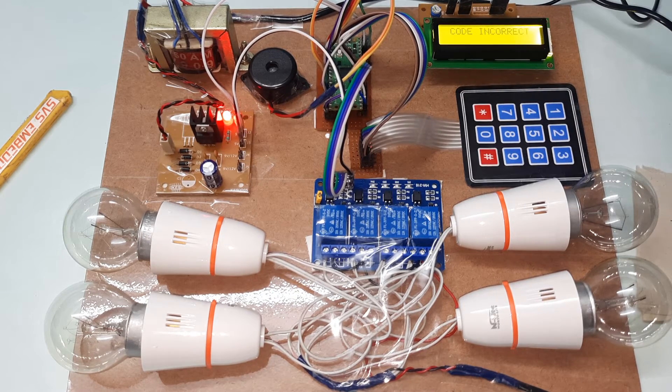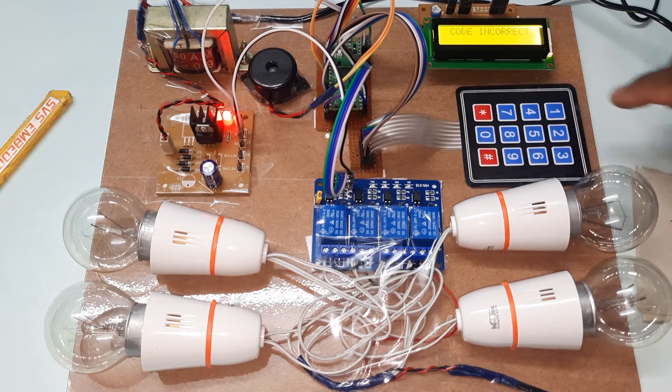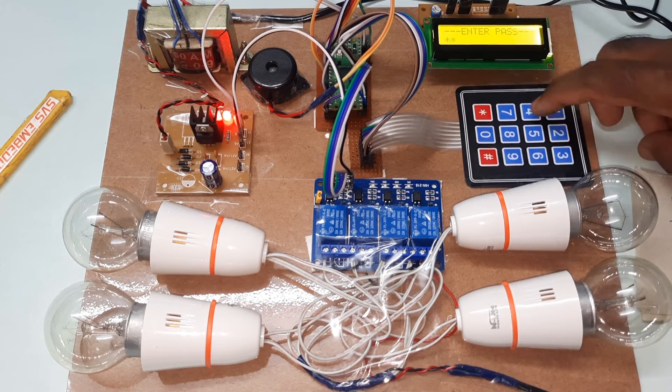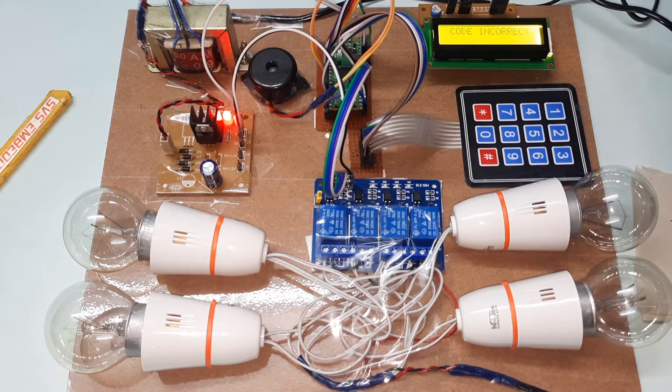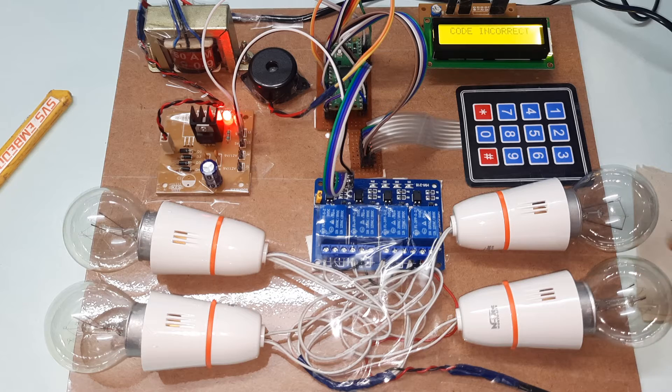Now demonstrating the alarm for wrong password. Entering 1254 — code incorrect. First attempt: entering 1490 — incorrect. Second attempt wrong. Third attempt entering another wrong password — three wrong passwords entered. System blocked.